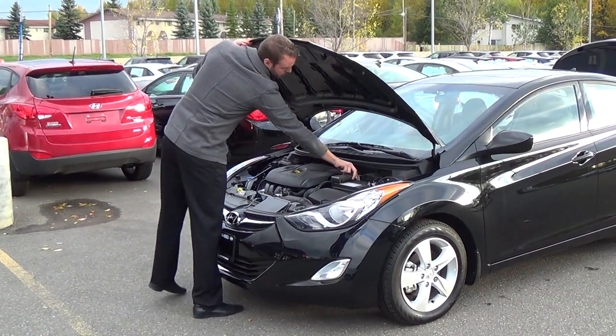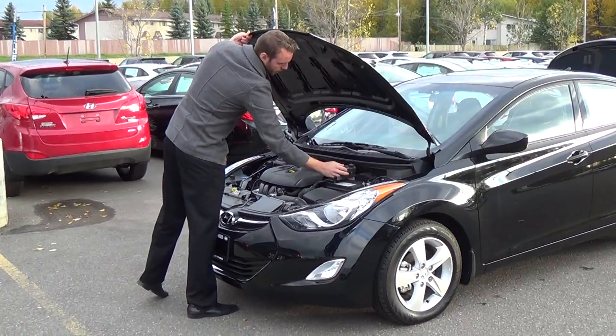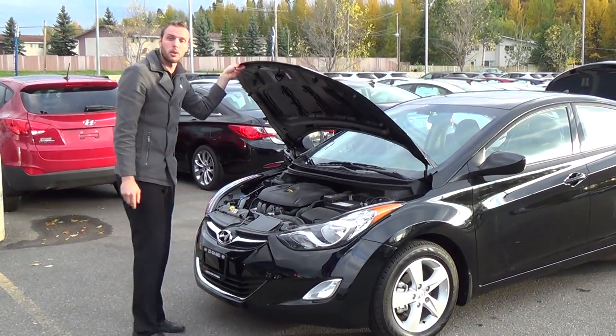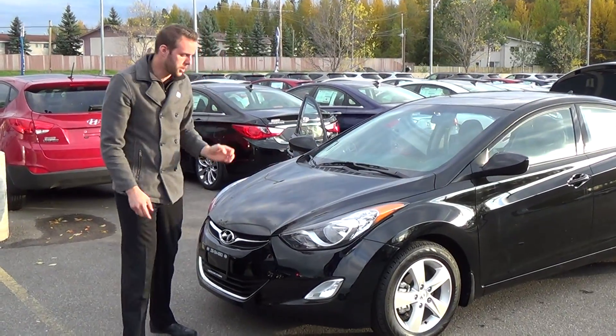Very well designed, everything is easily accessible including your battery and a clip so you can give someone a boost. Pre-installed with a block heater as per a Northern package so you are ready to go in the winter.